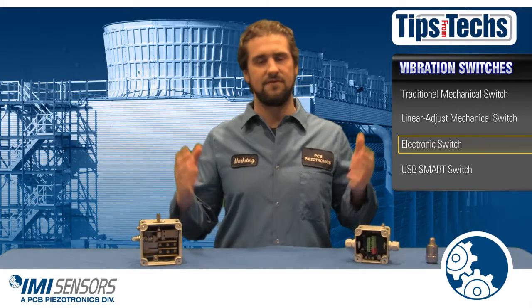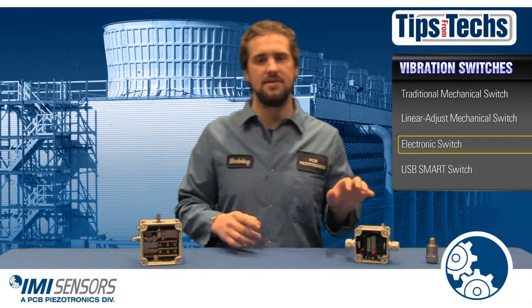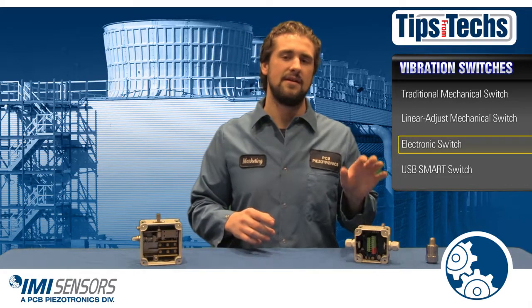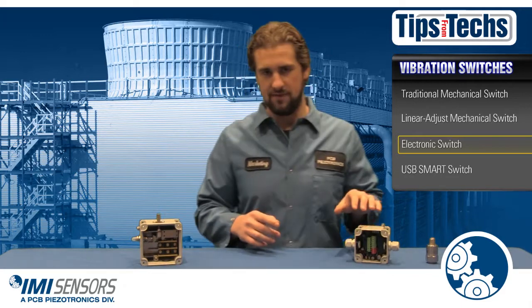For you, the benefits could far outweigh the cost with this switch. And it is also the only electronic switch on the market that allows you to perform a self-test with your desired alert and alarm trip points. Pretty good feature.